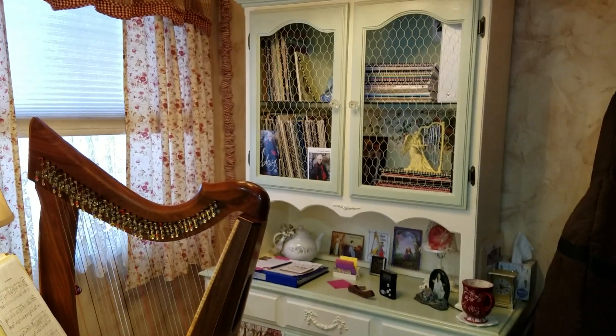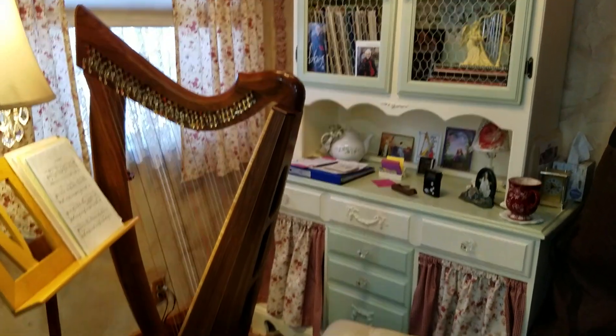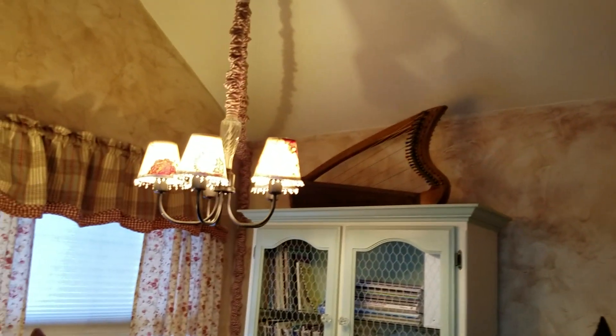I have a hutch where I keep all my music and all my other harp paraphernalia. I currently have three harps. Besides the Triplet, I also have a small Stoney and Eve.